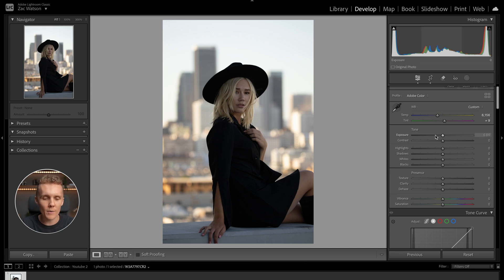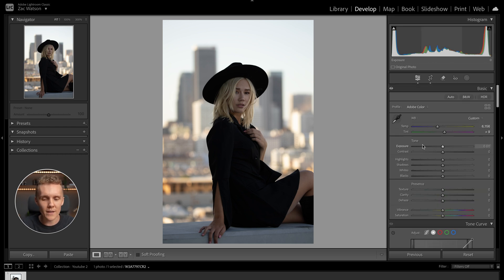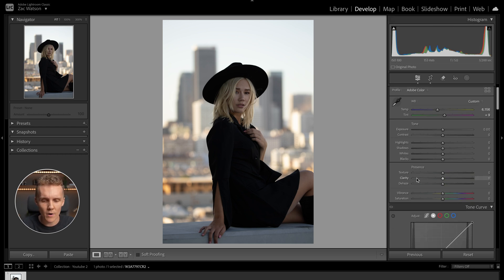Overall, I think the colors are looking pretty balanced here, so we can now move on to our exposure and everything else below. I'm going to leave the contrast and exposure sliders as is.